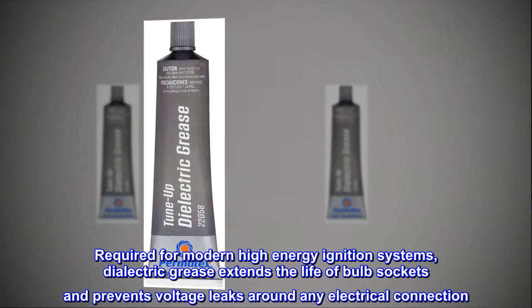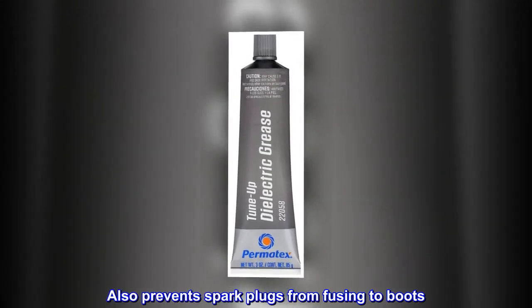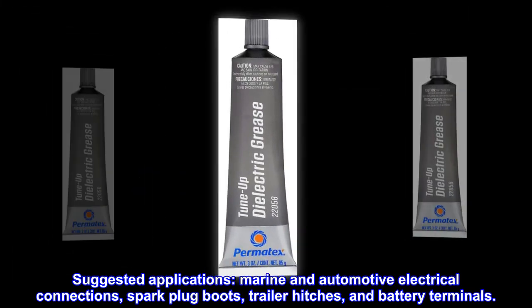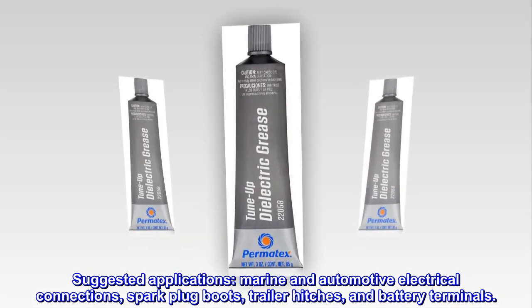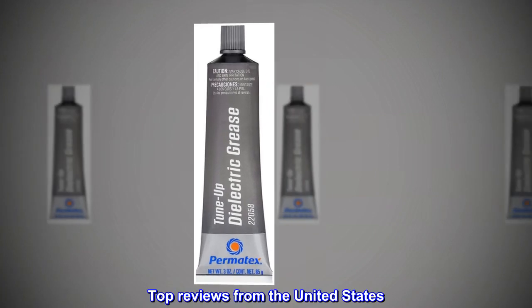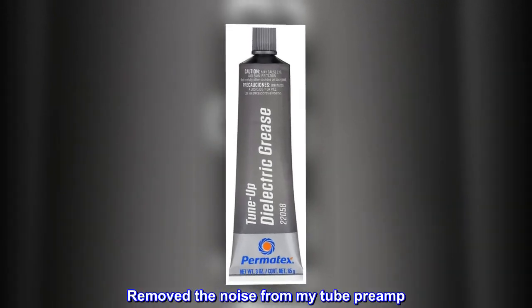Also prevents spark plugs from fusing to boots. Suggested applications include marine and automotive electrical connections, spark plug boots, trailer hitches, and battery terminals.